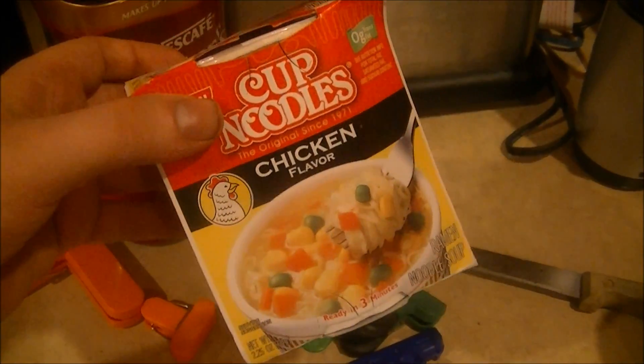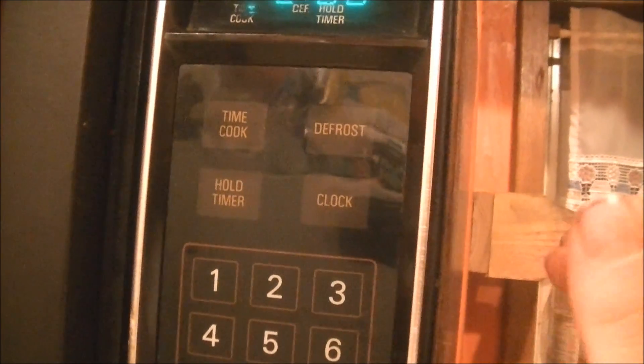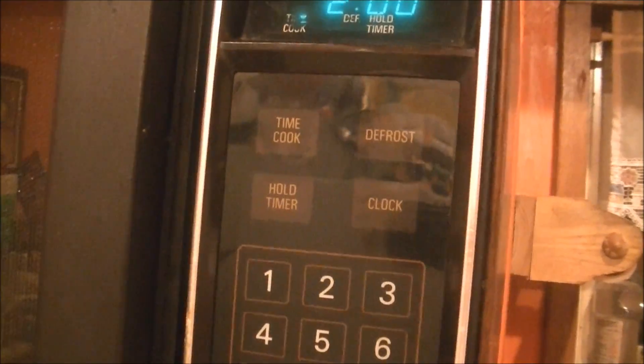So let's test to see if it actually is unsafe. The water's been added in — a cup of noodles in the microwave. I figure two minutes. Then turn off the lights for dramatic effect, or more accurately for better visibility.